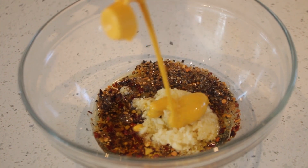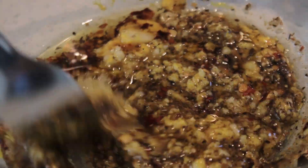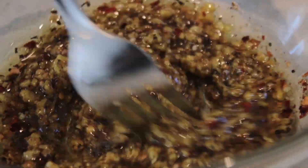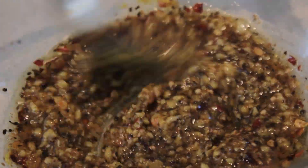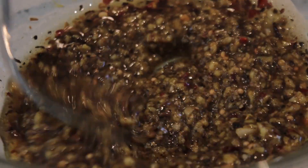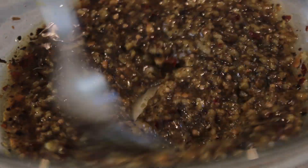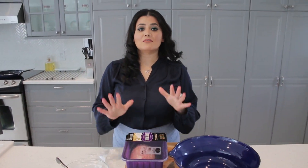We're gonna give it a mix. Basically we're making a rub — if you like it more spicy you can add more spice, it's really up to you. This rub goes on the meat and we're gonna give the meat a good massage. So now we are going to marinate the meat.